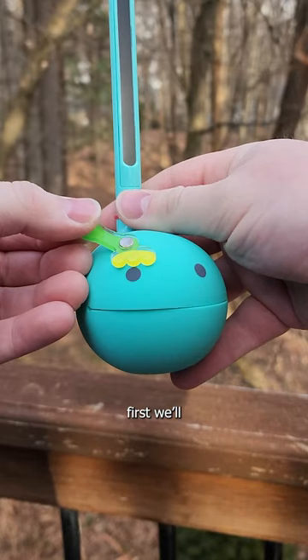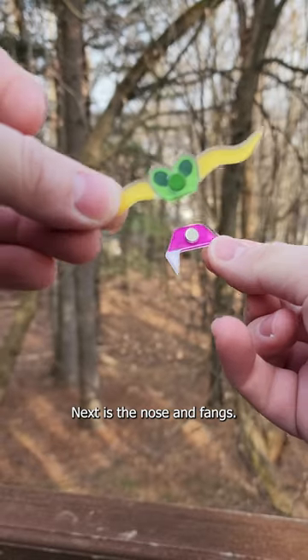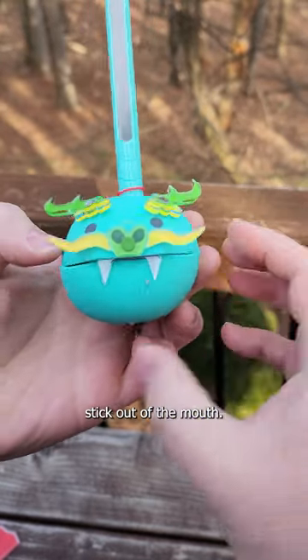Moving on to the dragon. First we'll put on the eyebrows. They attach in one of my favorite ways, which is of course magnets. Next is the nose and fangs. These also attach with magnets, but what I think is really clever is how they sandwich the upper lip so that the fangs stick out of the mouth.